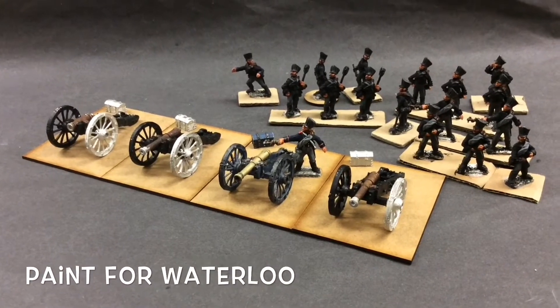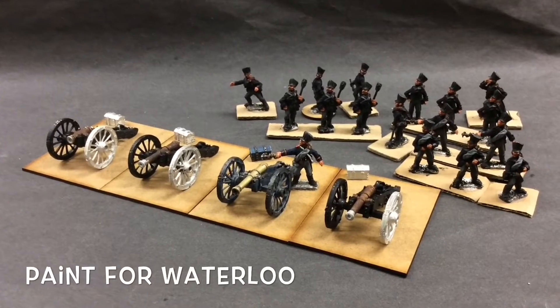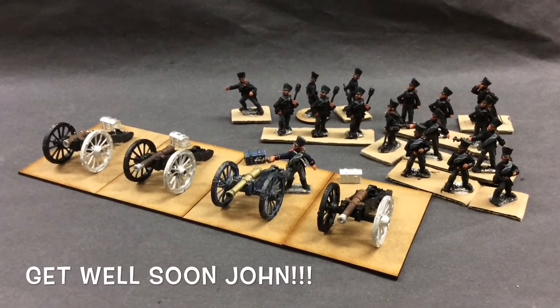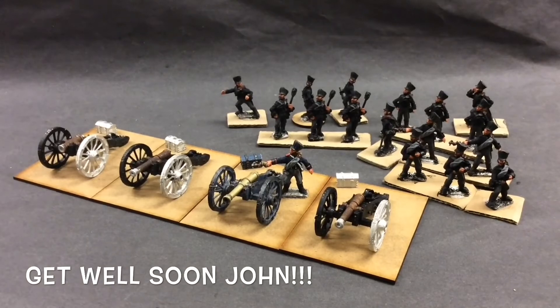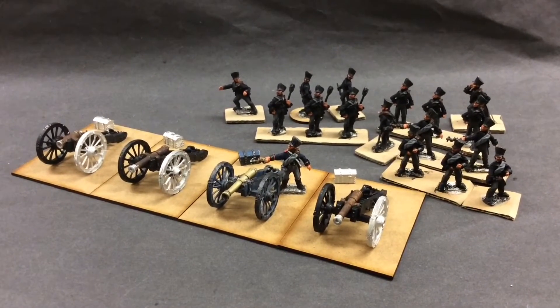Hello, very good afternoon to everyone. I'm doing a wee video here. This is for Paint for Waterloo. Nick and Mr Bekis had posted up videos that one of our community, John Waterloo, has been under the weather and has gone in for an operation.